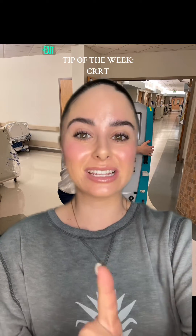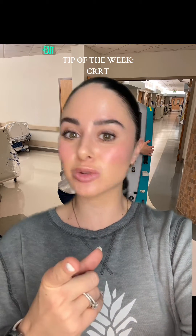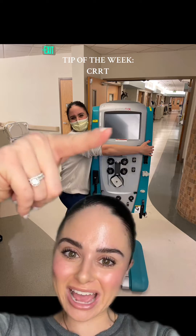It is time for our nursing tip of the week. This week I'm going to be talking about continuous renal replacement therapy, also known as CRRT. CRRT is absolutely my favorite type of therapy or machine to run in the ICU, and typically you're only going to see this in an ICU setting.